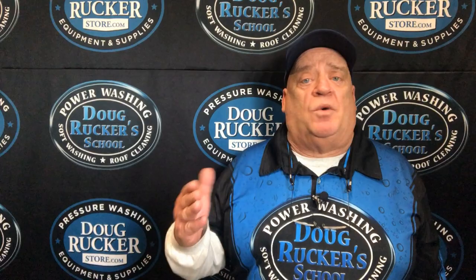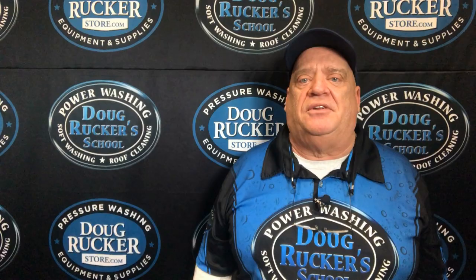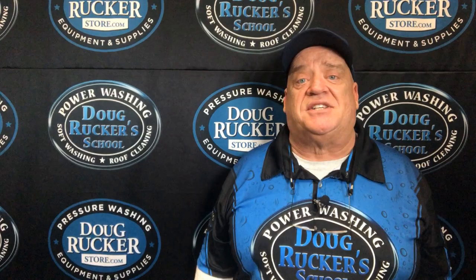Sorry — it's raining here so you might be hearing a little noise. But go there — that tells you all about our training opportunities. And don't forget DougRuckerStore.com. If you need a rig build, any type of supplies, chemicals, guns, wands, fittings, all of that kind of stuff, we have right here at the store. Thanks again for watching — y'all have a very blessed day.